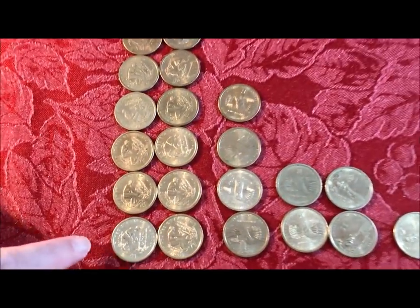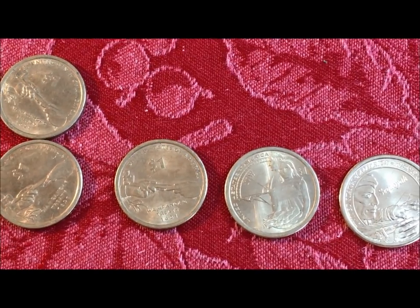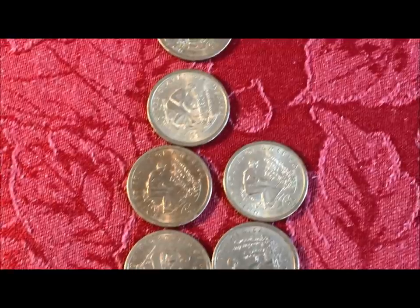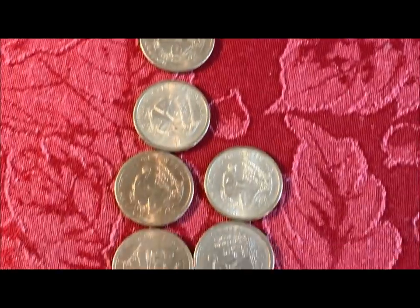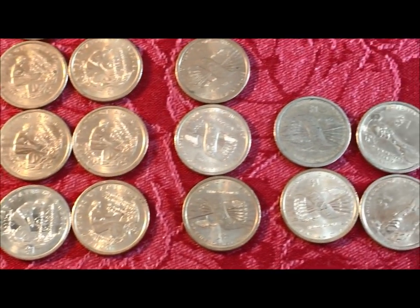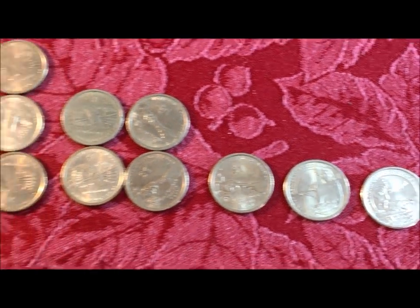We've got years 2010, 2011, 2014, and 2017 — that's all we got out of the newer Native American dollars, which is kind of surprising. We got more of the original 2000s than we got out of the newer Native Americans. Part of that might be because they were not made for circulation — so technically these are all not-intended-for-circulation coins. With the Sacagaweas, they went back and forth.